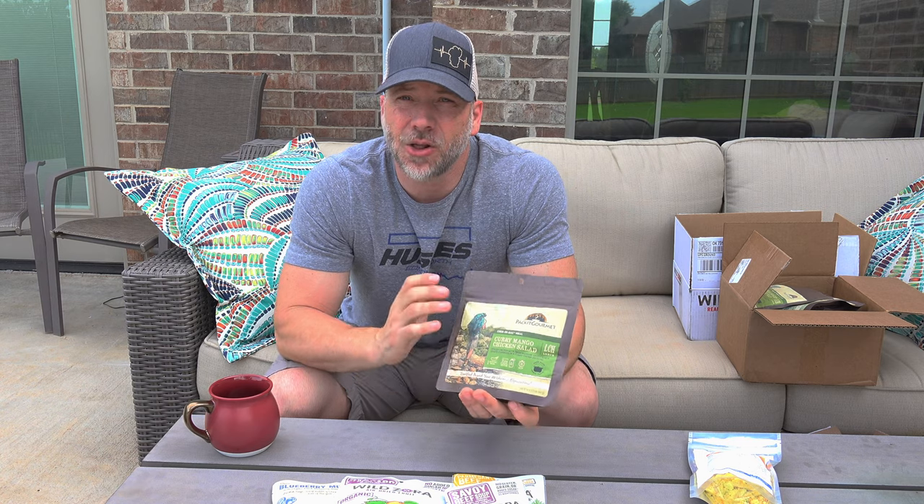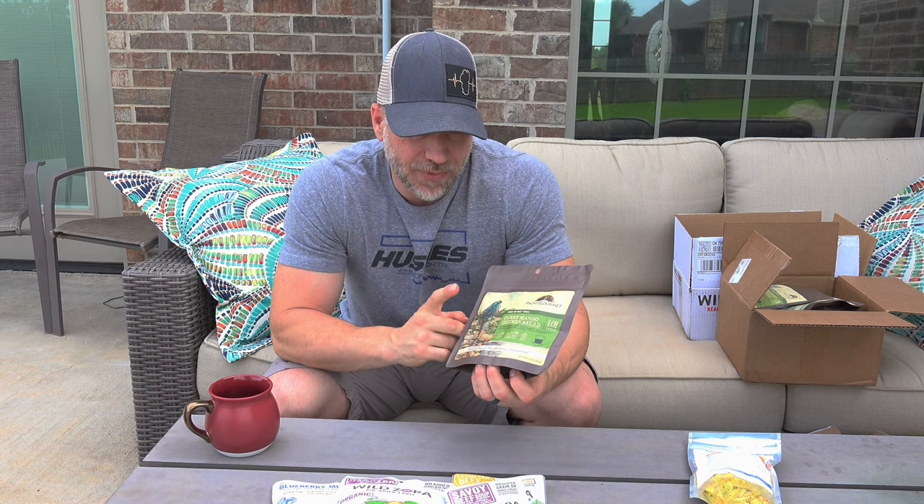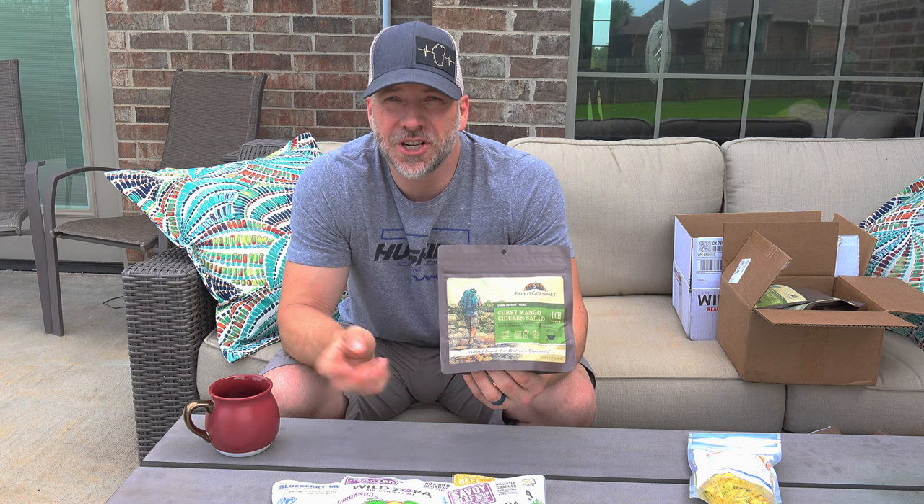For my real lunch I'm going with Packet Gourmet. They have several different chicken salads — this one is the curry mango chicken salad, which is fantastic. I'll be bringing a bunch of tortillas to make wraps, which adds more calorie density. You could also add dehydrated or freeze-dried cheese, or a mayo packet for extra calories. The package is 3.2 ounces and packs down pretty well.